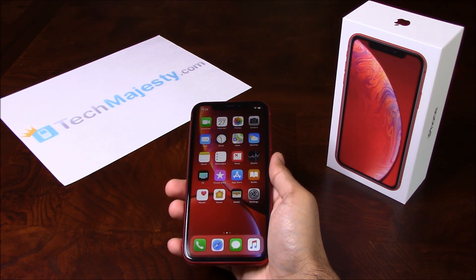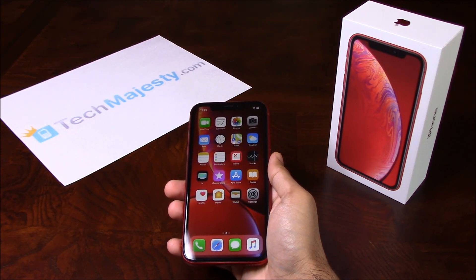What that means is that once we unlock your Sprint iPhone, you can use it with any GSM carrier in the US. For example, AT&T, T-Mobile, MetroPCS, Simple Mobile, Cricket, etc. can all be used on your Sprint iPhone once we unlock it.